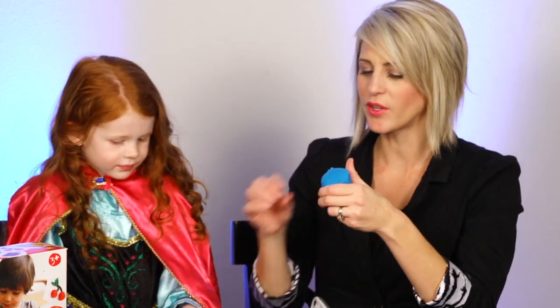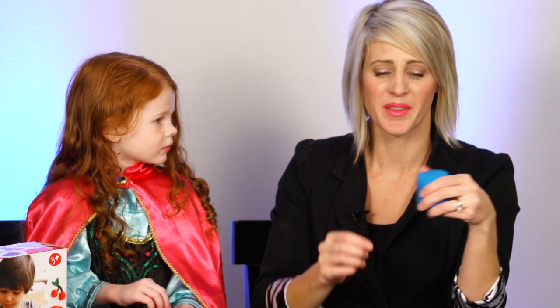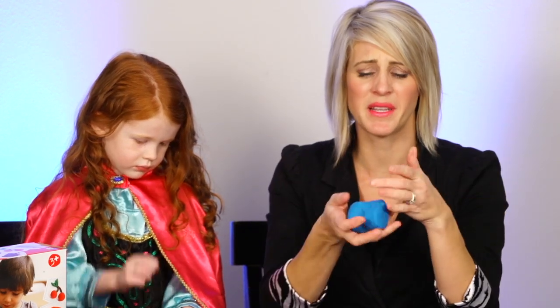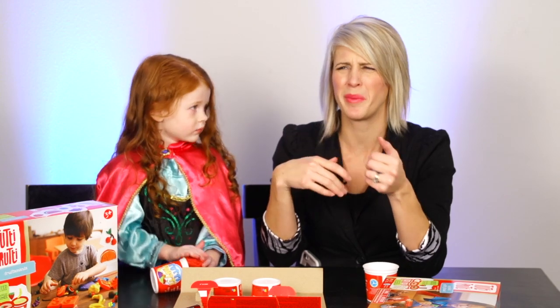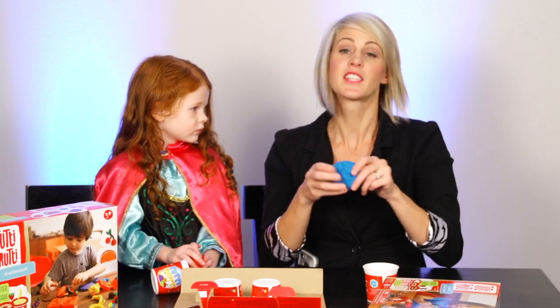That one smells like a watermelon Jolly Rancher — it smells so good! Should we taste it? Oh, it's salty! I'm going to give it a five-star review on taste because I want my kids to think it's disgusting. It smells so good you want to eat it, but if they stick it in their mouth they'll spit it out, so we won't have to keep buying more modeling clay.